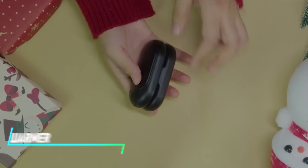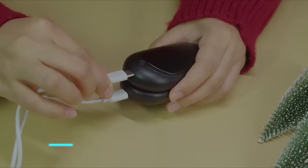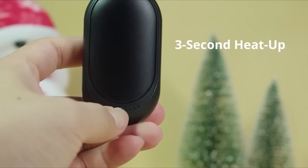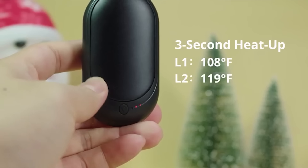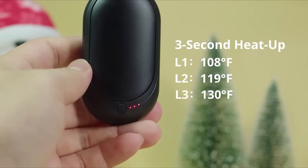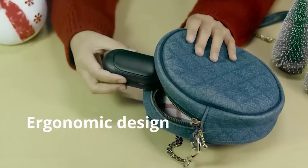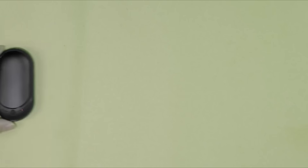This rechargeable hand warmer operates by generating heat that is emitted from both sides of the device. You can adjust the temperature settings to suit your comfort level. It charges via a USB cable and can provide warmth for several hours on a single charge.